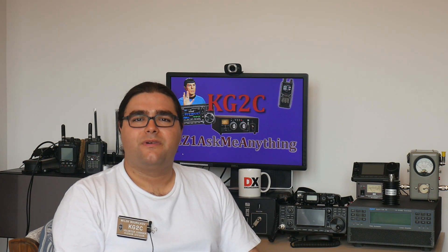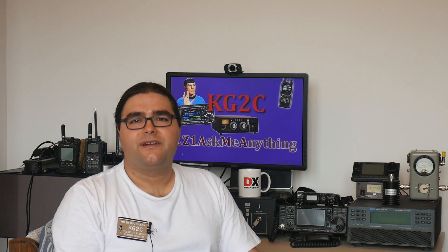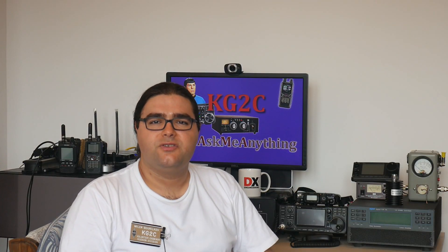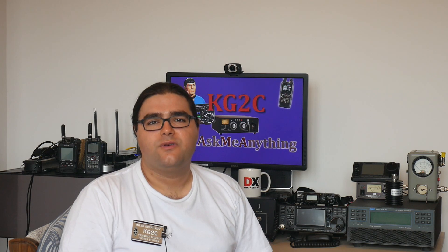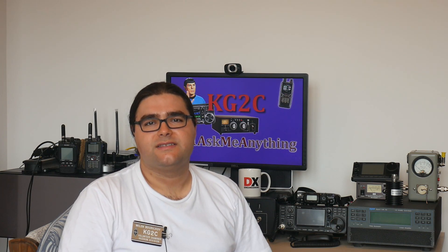As an amateur radio operator, you will not see the N connector very often. I find that the N connector is very easy to put on, even more than the PL259 connector, and stays securely much better. That's why it is often used at repeater sites for amateur gear and even professional gear.